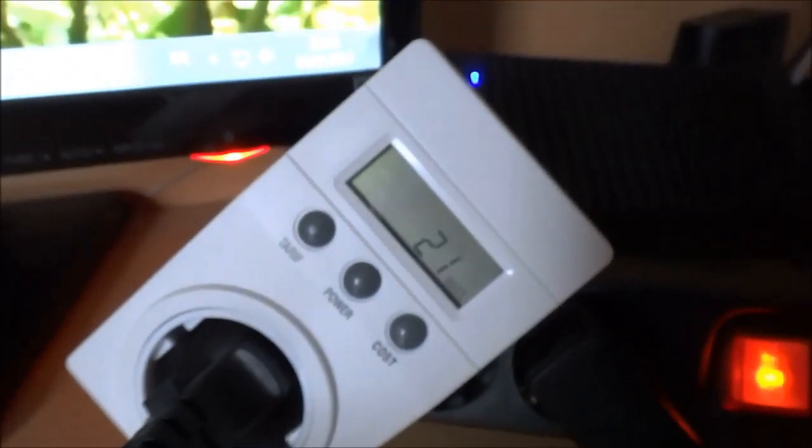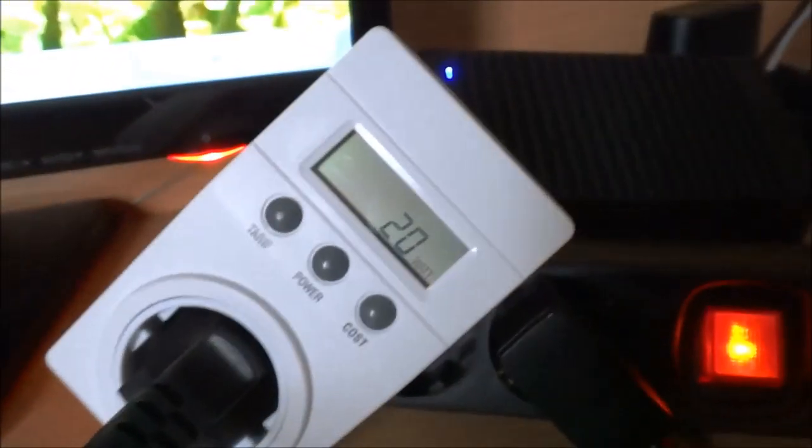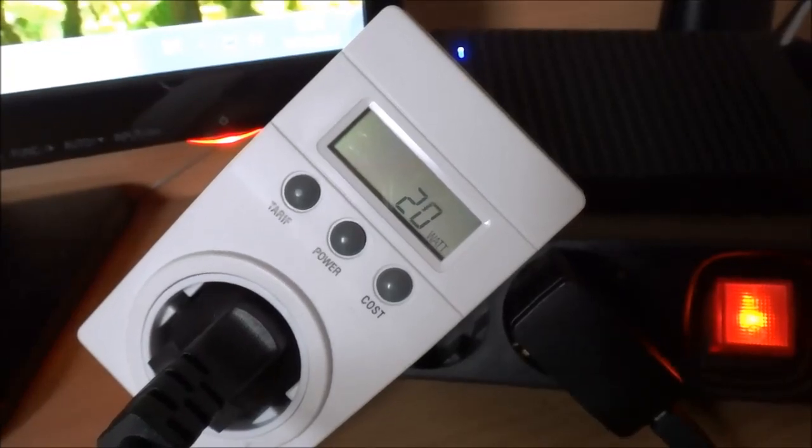That's the actual power consumption — at the moment we're at 21 watts. Not bad, not bad at all, I'd say.